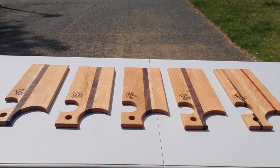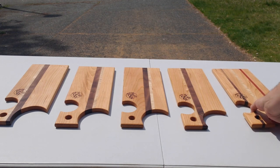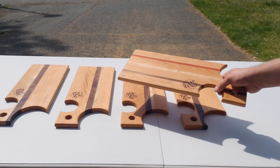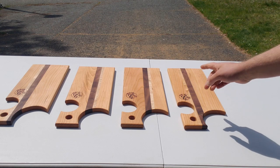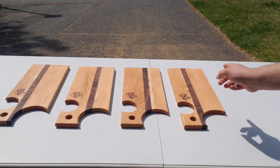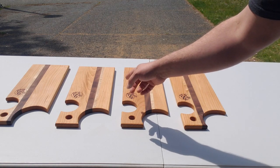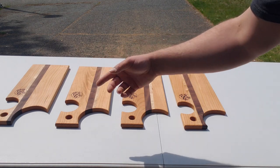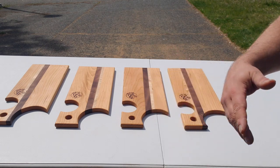I've got five charcuterie boards that I recently finished. They've been sitting inside since I put oil and wax on them. They've got walnut and maple accents, and this one's got a strip of padauk as well. I'm taking one right now and putting it back inside as the control. I'm gonna flip this one after half an hour, this one after an hour, this one after two hours.